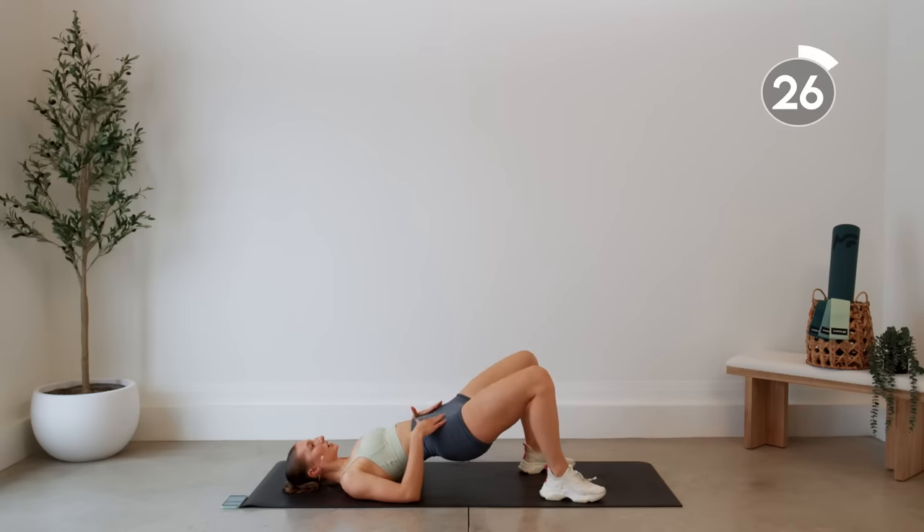And that is it guys! Shake out those legs. Make sure you do a proper cool down — I have a leg day specific cool down that is also linked in the description. If you enjoyed this one, make sure to give it a thumbs up. Let me know if you made it through in the comments down below. If you're new here, hit that subscribe button and turn on post notifications so you don't miss another video from me — I'll see you guys next time!